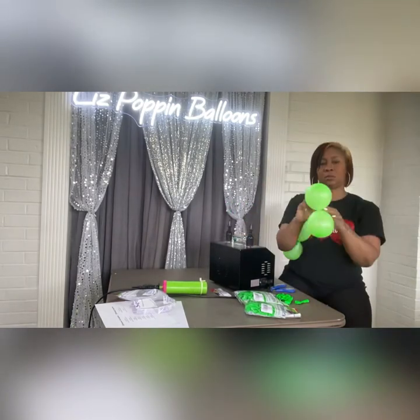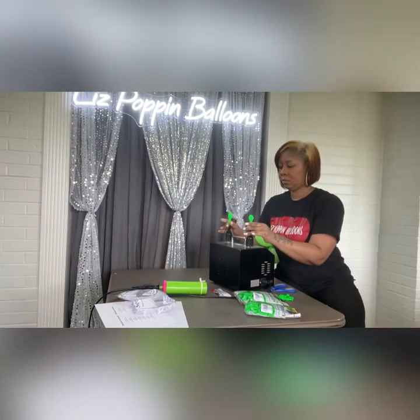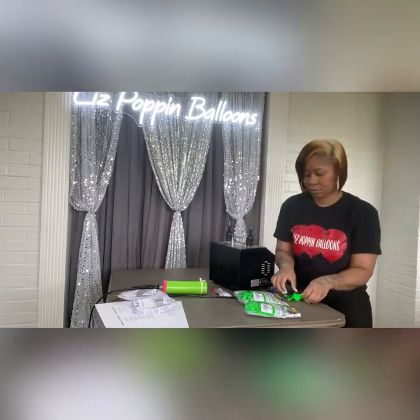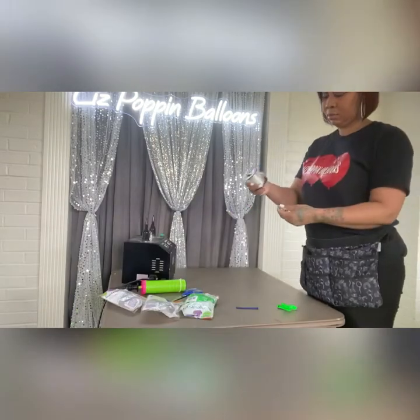Right now you see me using my Legenda dual sizer. It sizes things perfectly for you, so I am using 0.03 to size it, and that still gives me about a three to four inch balloon.